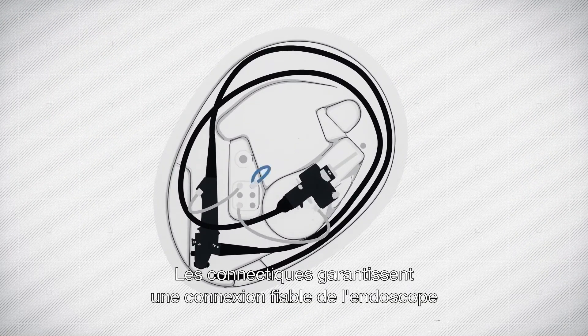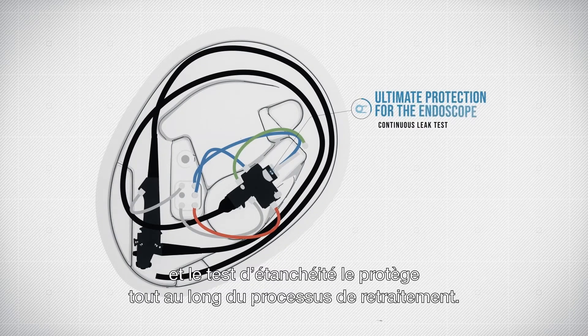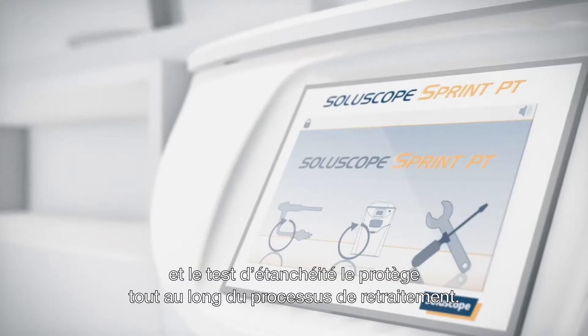The specially designed connectors ensure not only that the connection is reliable, but they also protect the endoscope all through the reprocessing phase thanks to the leak test.